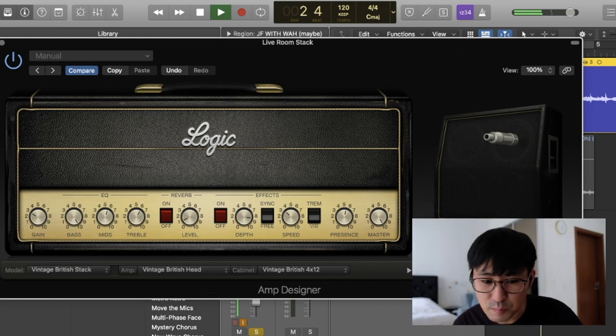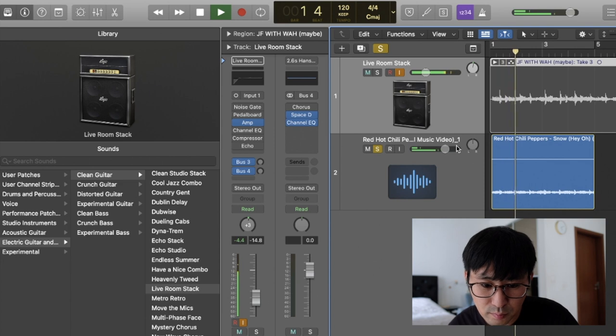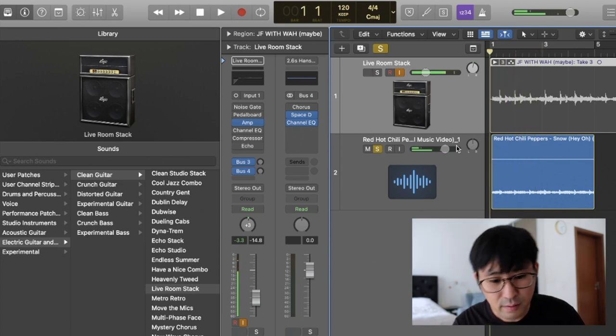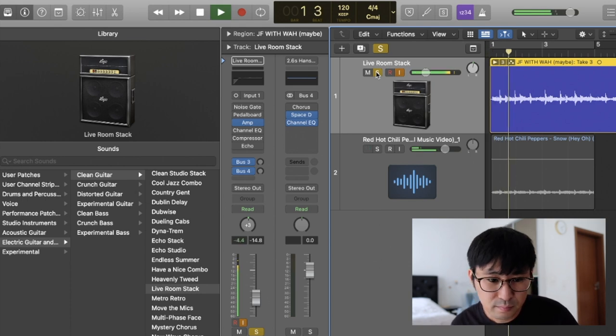I think this is very close already. Let's compare back to Snow. Yes, it always sounds very nice in Logic Pro — not so bad. This is how I create the clean tone using Logic Pro, and it's very easy. In less than 5 minutes you can create a beautiful clean tone sound.